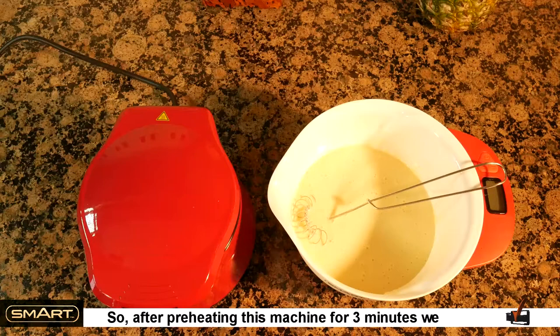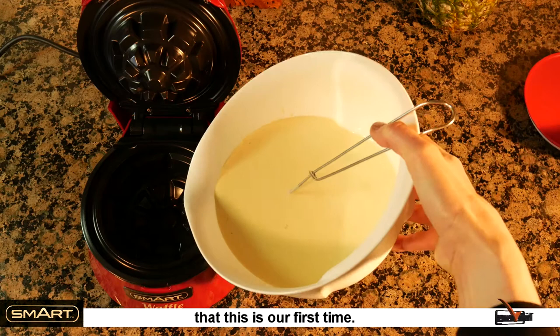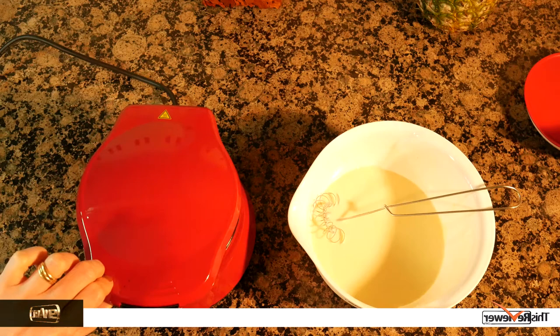Here is the machine — very stylish in retro red. After preheating for three minutes, we are now ready to make a few waffle bowls. Do remember that this is our first time using it.